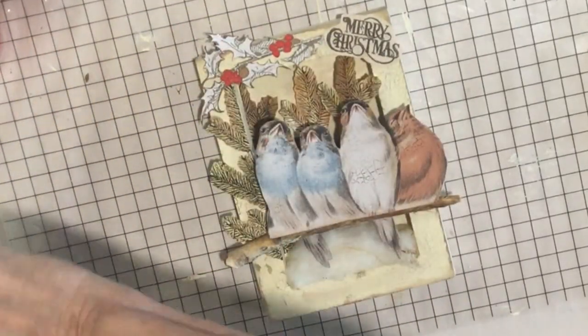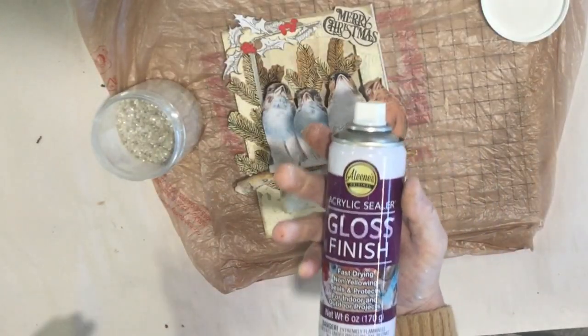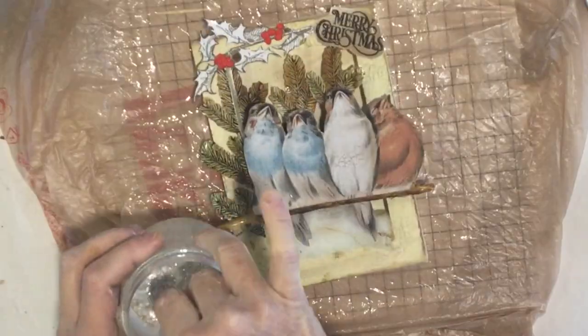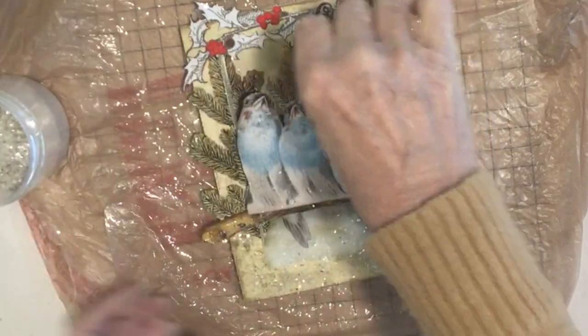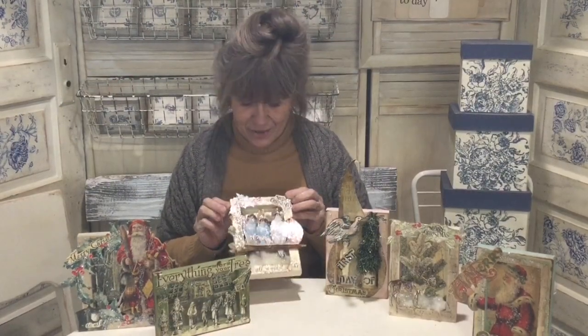I'm going to get my gloss spray — I want this to be glossy — so I'm going to spray it, and while it's still wet I'm going to put some really pretty mica glitter on it. I'm using Aileen's Acrylic Gloss Sealer Finish, and while it's still wet we're going to add bits of glitter everywhere. There we go — let this dry.